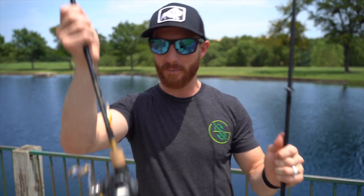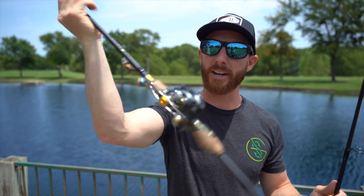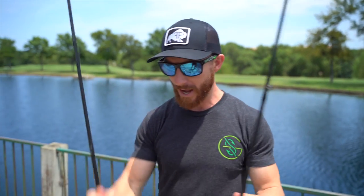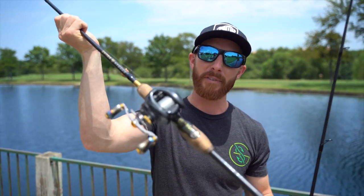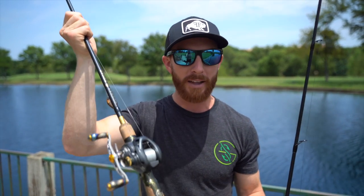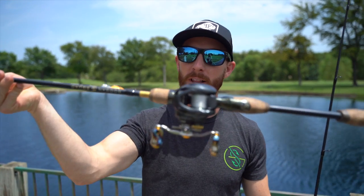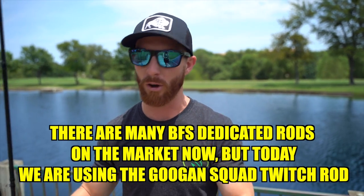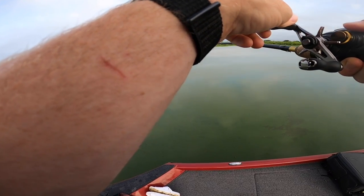So what is all the fuss about? The new BFS baitcasters are going to help you get results that you wouldn't normally be able to do unless you're throwing spinning gear — help you throw your lightest tackle on a baitcaster setup. This reel has a 70-size spool, very lightweight, and when spooled up with lighter line paired with the correct rod, you're going to be able to throw those lighter baits no problem. It also features a clicking drag system so you know when those fish are on and pulling drag.